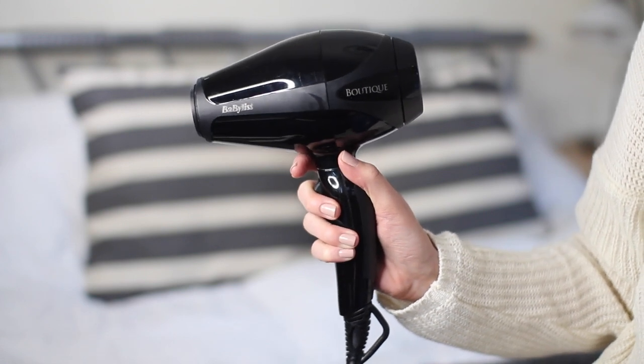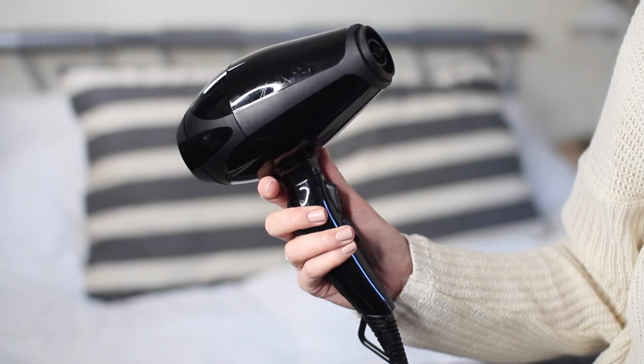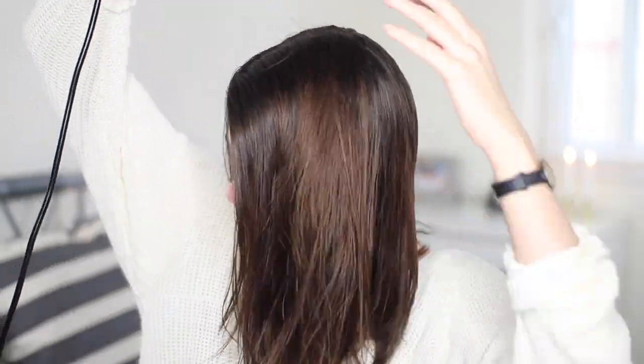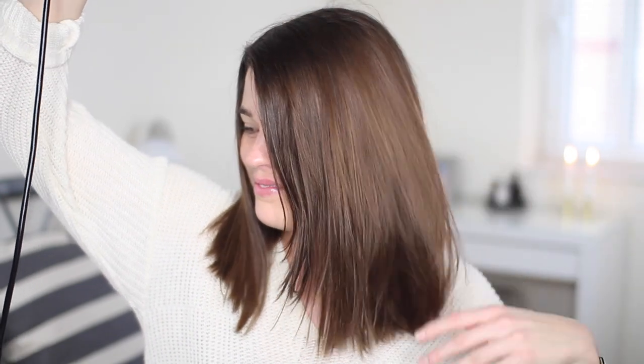For blow drying I use my Babilis Boutique Dryer — I've used it so much the model number has rubbed off the back, but I'll link it below. Although it is quite pricey, it is seriously insane in the power department. This dries my hair so quickly; whenever I stay in a hotel or at my parents' and use someone else's hair dryer, I'm like, wow, this takes a long time. This is small and mighty and seriously powerful. I don't blow dry in any special way — I just roughly finger comb my hair and blow dry, and that takes around five-ish minutes.